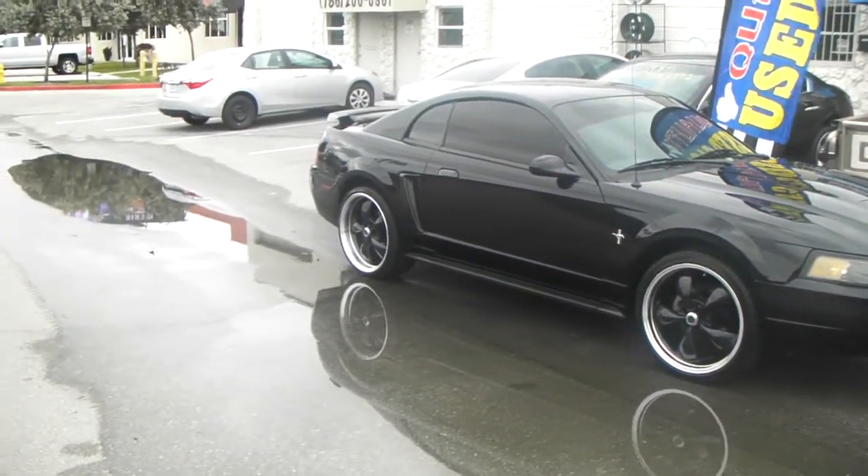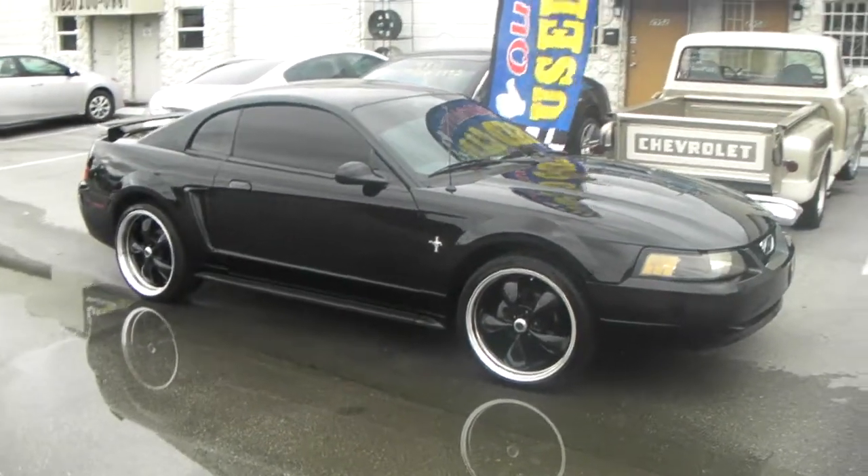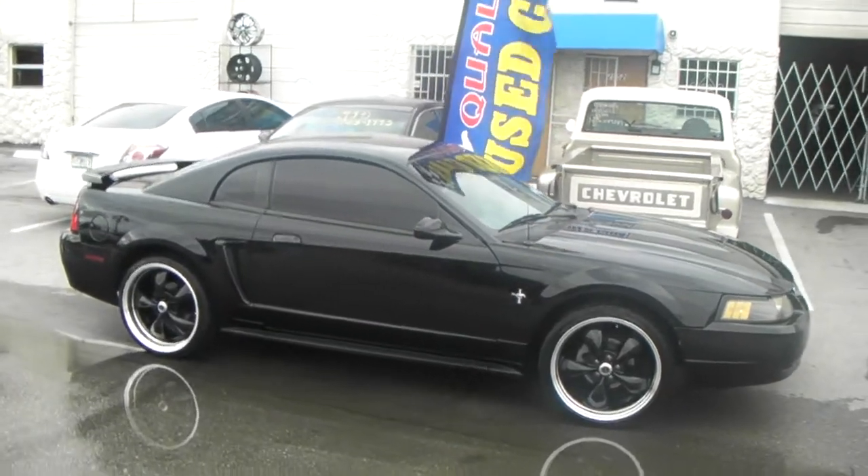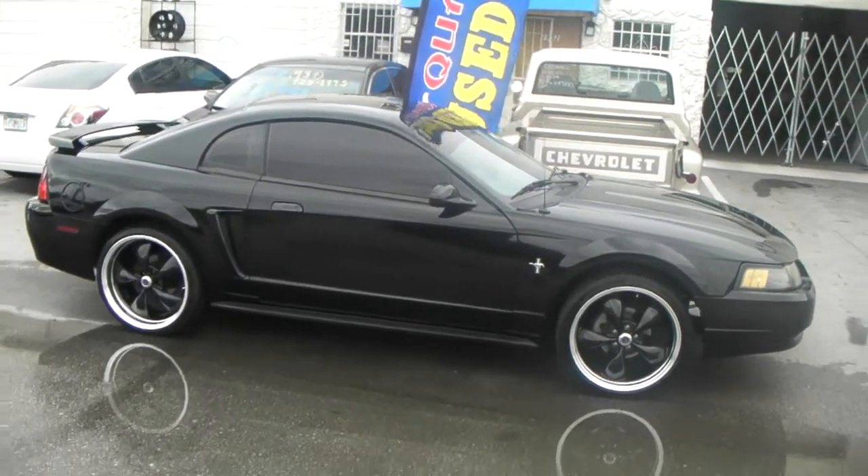You can actually do the 275-35 in the back and 255-35 in the front if you want. We can go with a 40 series in the front, but otherwise this car looks perfect.